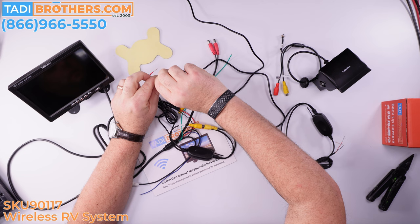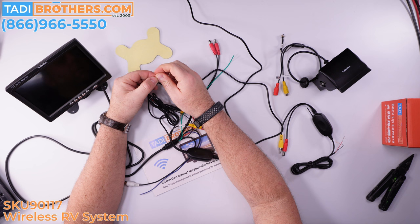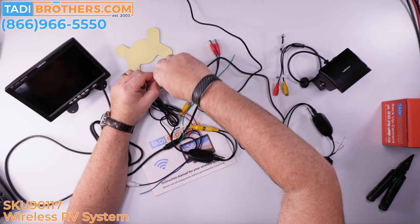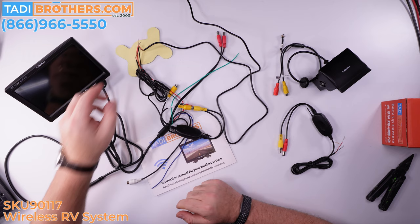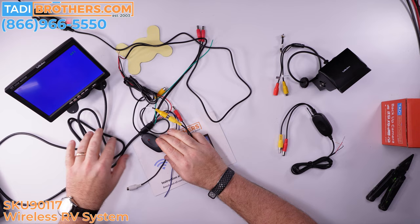Most people at this point hardwire the system, but if you want the flexibility to move around — since it is wireless — some people want to move it from vehicle to vehicle. For example, if you have a trailer, you can leave the camera there and move the monitor from truck to truck, getting an extra receiver from us to do that. Here is the cigarette adapter — plug it in like that, and the monitor is on.